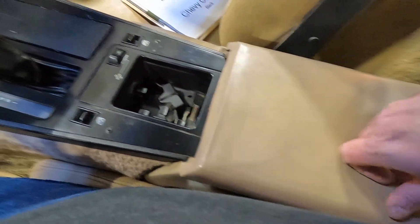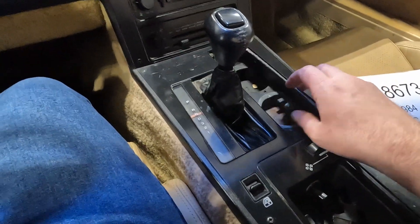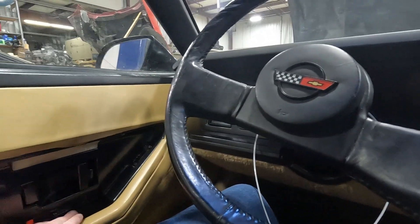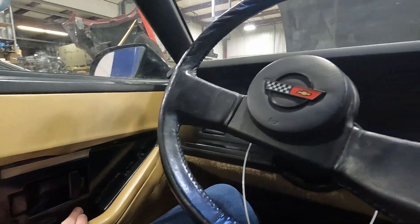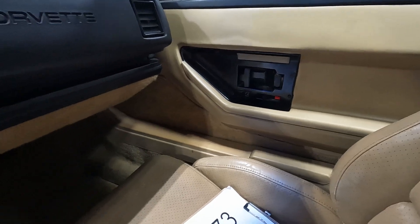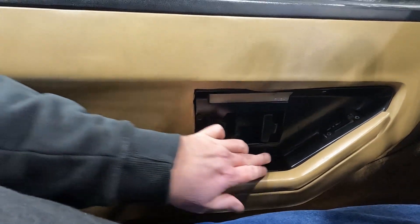Trunk release is working. We also have power locks — both actuators are sliding back and forth. They don't travel very far, but they don't have to.